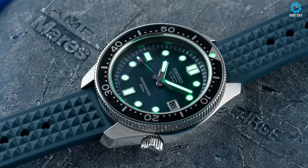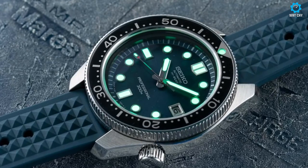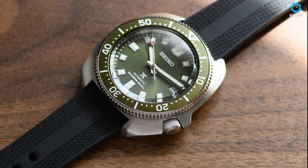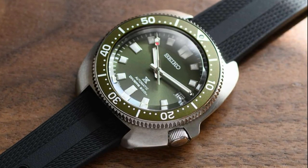So there you have it — five great watches from Seiko. Each of these watches has its own unique design and features, and there's something for everyone in this lineup. Whether you're an outdoor enthusiast, a watch enthusiast, or just looking for a stylish and functional watch, Seiko has you covered. Thank you for watching, and I hope this review has helped you in your search for the perfect watch.